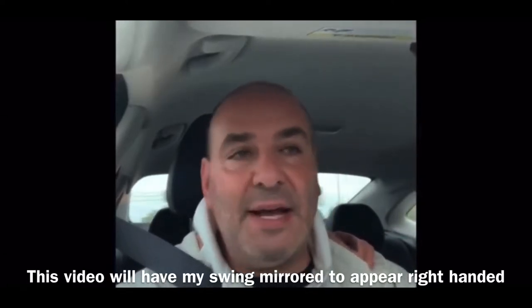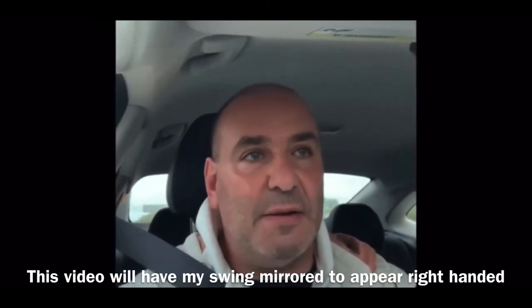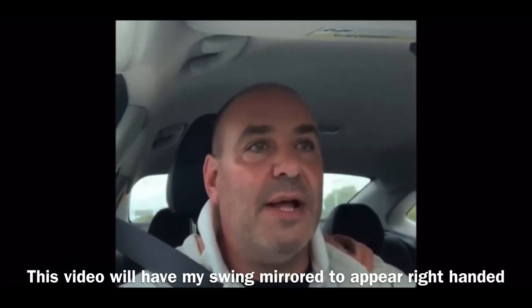Okay so in this video I'm gonna play a quick nine holes. I'm teeing off at like seven in the morning and it's like 50 degrees out in Rochester, New York.